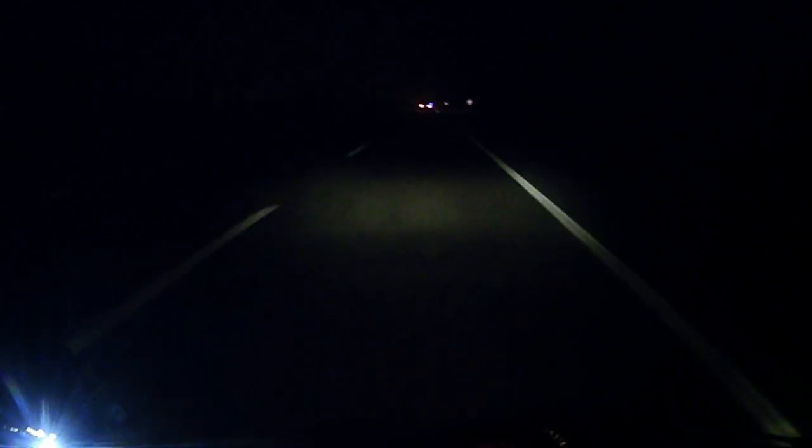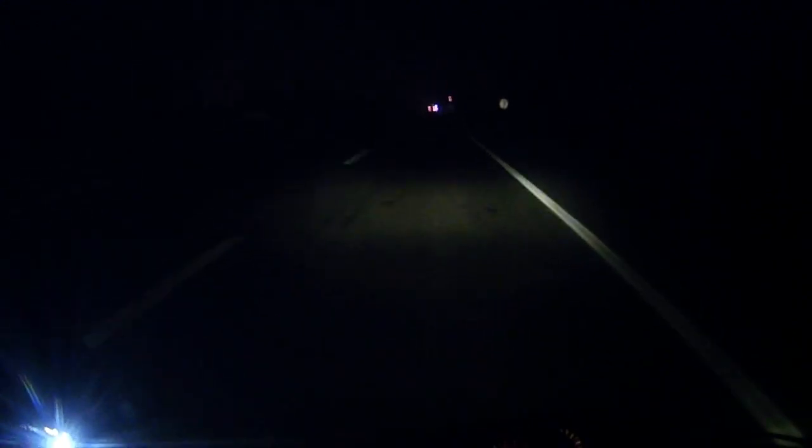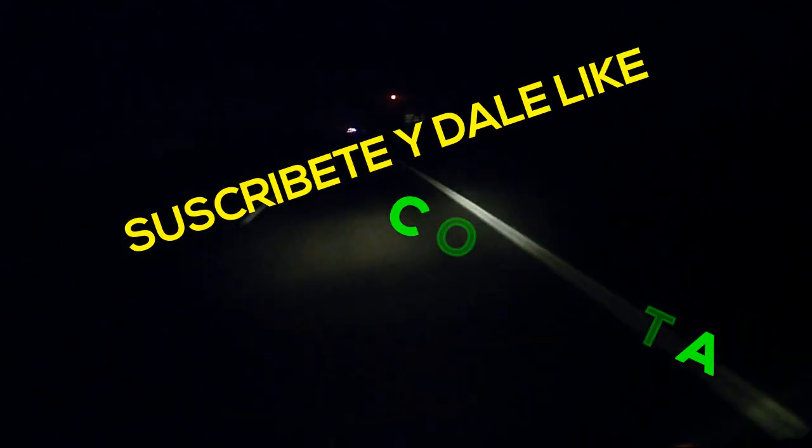La capacidad del tanque es de 12 litros, aunque presenta una gran reserva de 3,7 litros. El peso en orden de marcha es de 135 kilos aproximadamente. Y bueno, aquí nos despedimos con el review de la querida XR-190L.